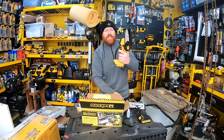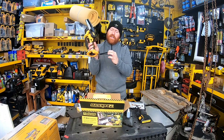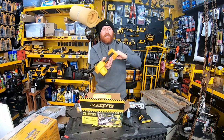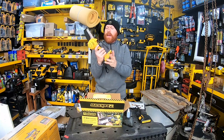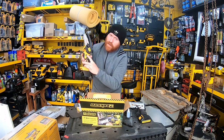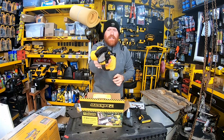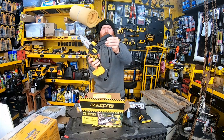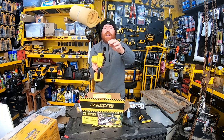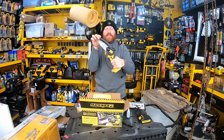We also got the chainsaw itself. There's a hand guard here and a holder where you slip the battery on. You can't depress the trigger until you press the safety button first — press that, then you're able to press the trigger and start chopping. The guard keeps stuff from flying back up in your face, which some of the other ones don't have.